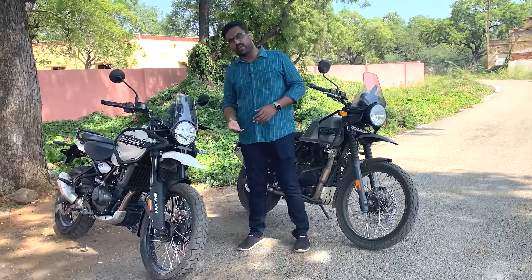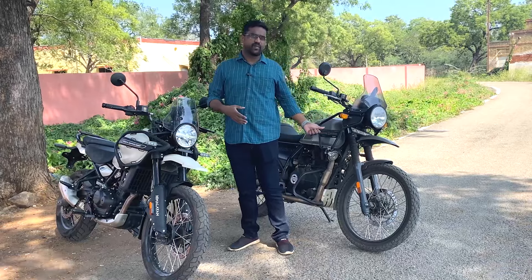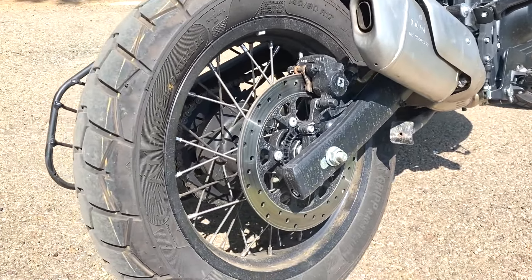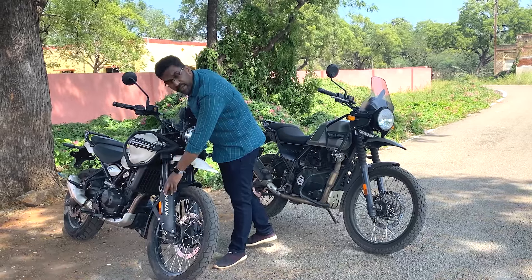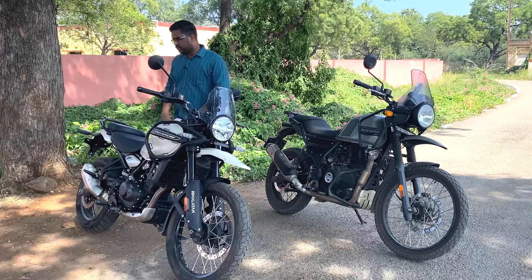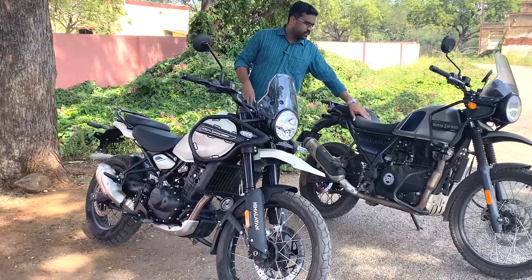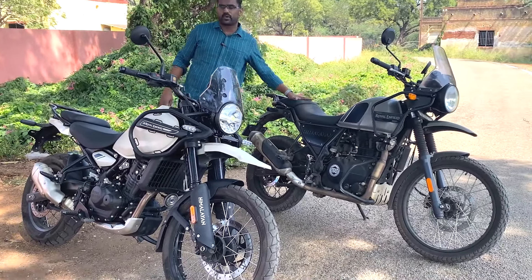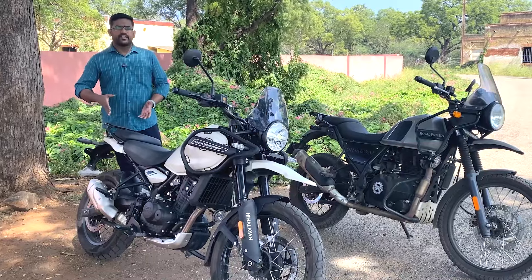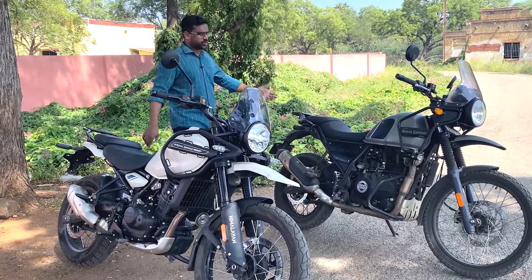We have upgraded disc sizes with dual-channel ABS. There is a 320mm front disc and a 270mm rear disc. The Himalayan design is more attractive with wide, comfortable seats with soft cushions. You can see it is wide - there is good loading capacity.